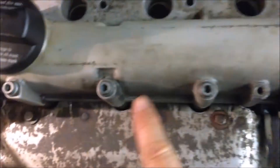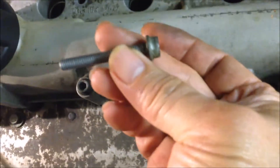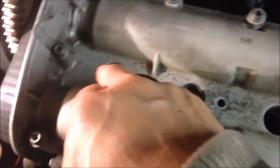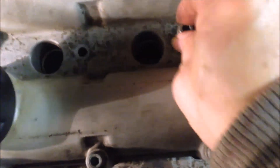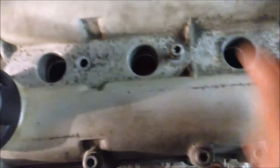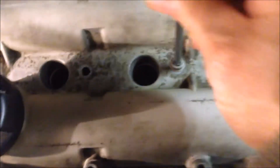We've got all the bolts on, but just remember we have shorter bolts for this, this, this, and this — so there are four shorter bolts for the middle part. It's a five millimeter, so we can use the allen key to get them in.